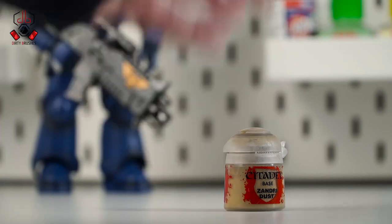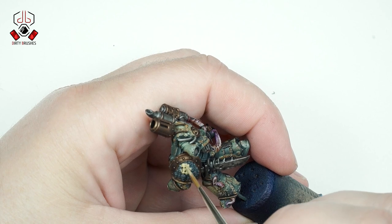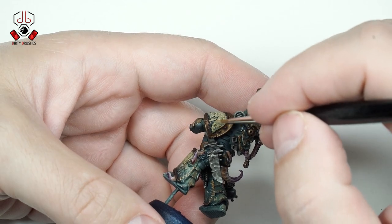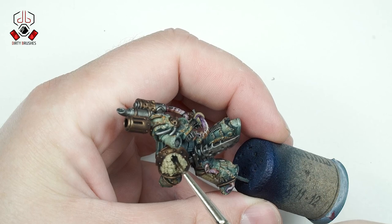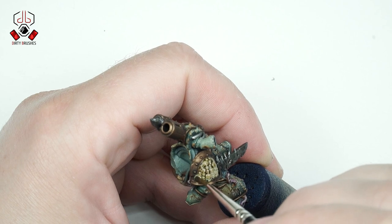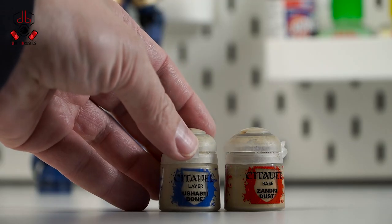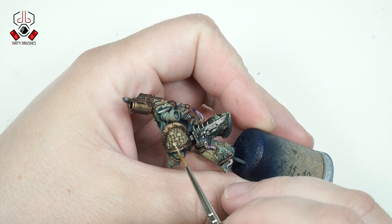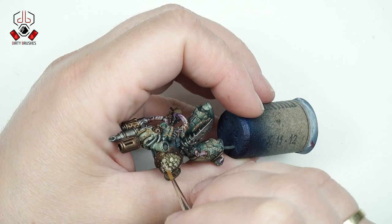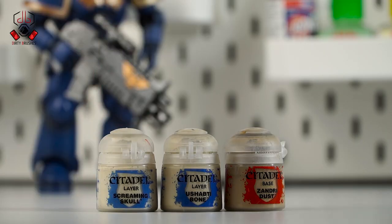To paint the base color of the skulls on the shoulder pad, I'm going to use Xandri Dust. After that I will apply a shade with Agrax Earthshade. With the shade completely dry, I will start adding highlights on the skulls with Ushabti Bone, then I will apply one more highlight with Screaming Skull.